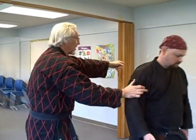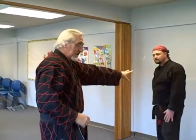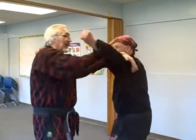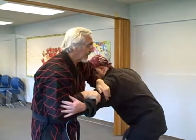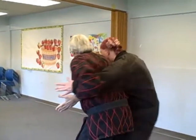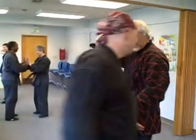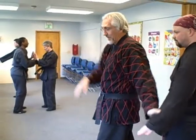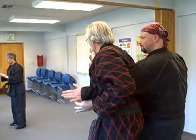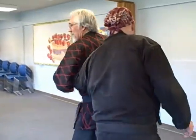Another attacker is coming over here. He comes at me with a left punch. I go around the punch, cover, hit, capture, strike. And as I strike him, I literally send him back to the person I just left behind. Observe - as I do this, several things are happening to his arm. I strike, and right here, I snap. And then he's gone.